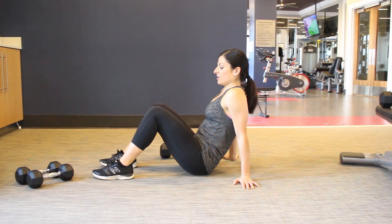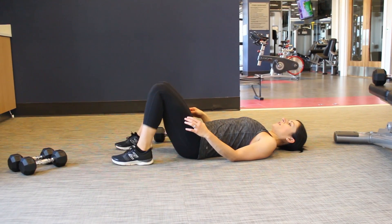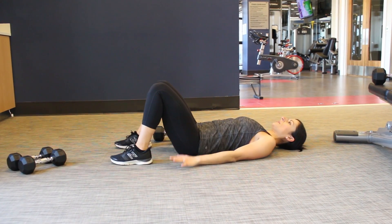Hi guys, Athena here from AchievewithAthena.com and I'm going to demonstrate a glute bridge today. So you're going to go ahead and take yourself down flat on the ground and you're going to have your feet flat on the ground, knees up, hands by your side.